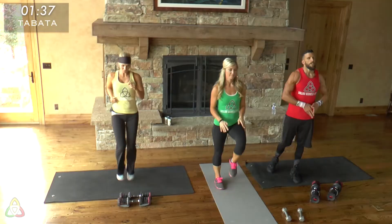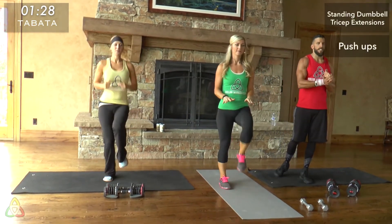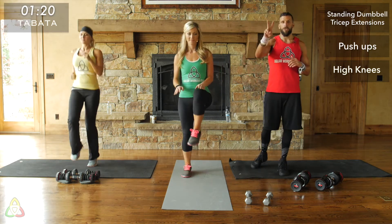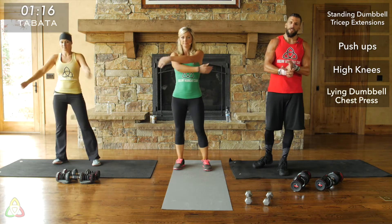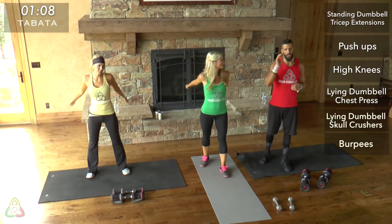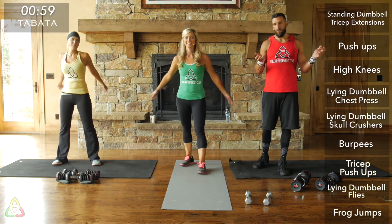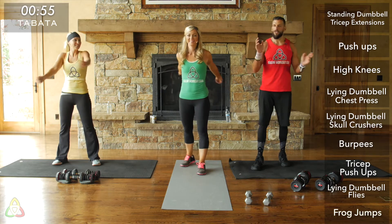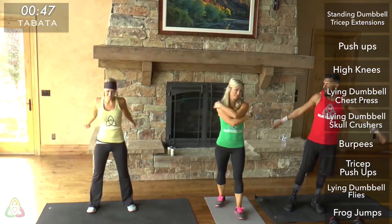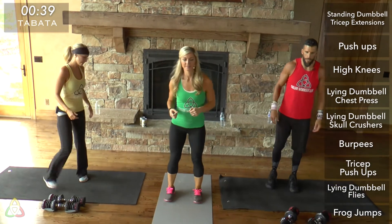For the first Tabata, we're doing three exercises: standing dumbbell tricep extensions, push-ups, and high knees, rotating through those three for a total of four and a half minutes, then resting for 30 seconds. Tabata two is lying dumbbell chest press, lying dumbbell skull crushers, and burpees — four and a half minutes, followed by 30 seconds rest. Tabata three is tricep push-ups, lying dumbbell flies, and frog jumps for four and a half minutes. All you need to remember is 20 seconds of work, 10 seconds of rest for 14 and a half minutes total.